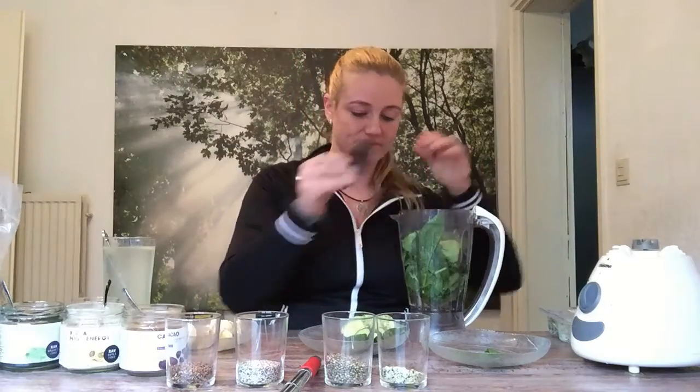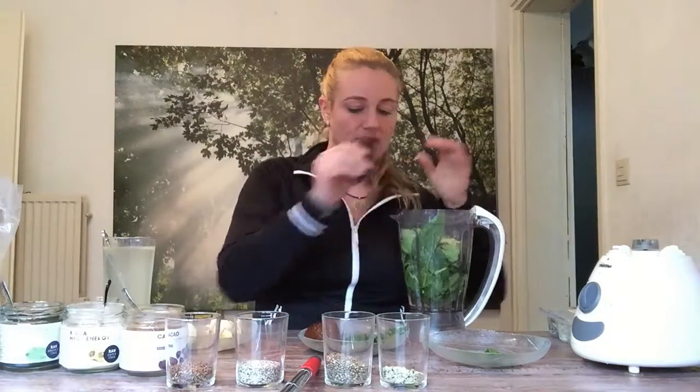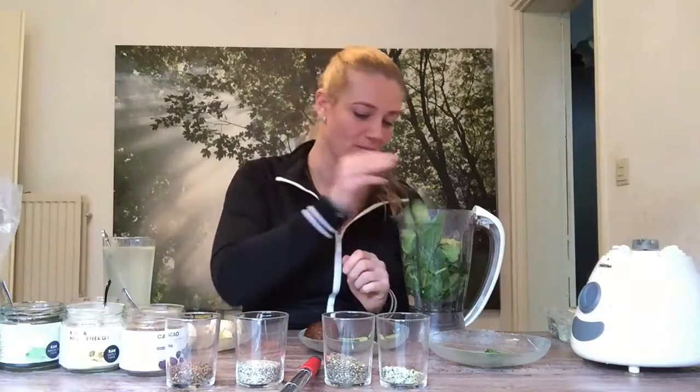Then I will put in an avocado. Avocado is full of protein — all your essential amino acids are inside this vegetable. So we'll put this in the blender too. I also had some cucumber left, so I'll put some cucumber inside.